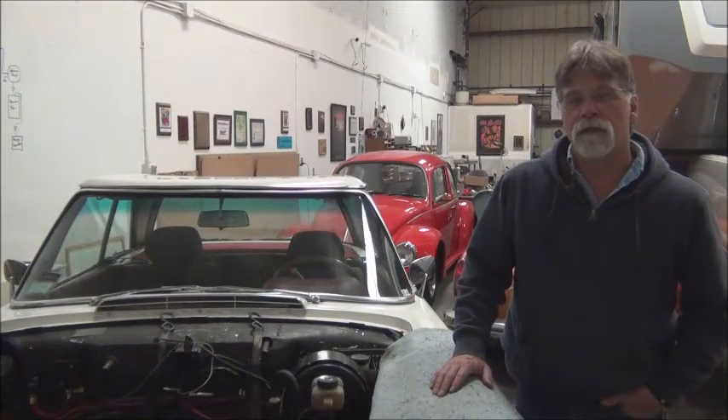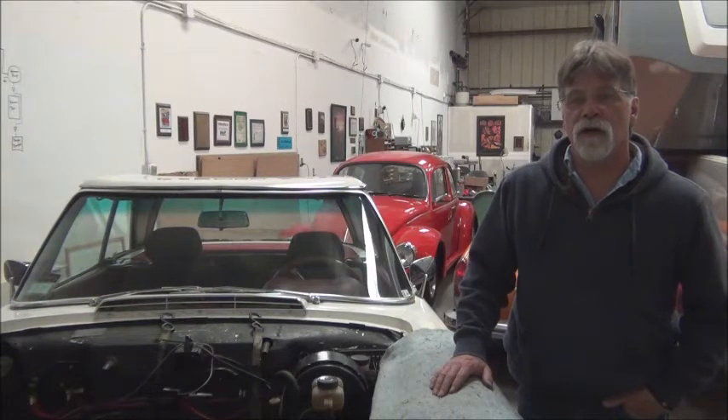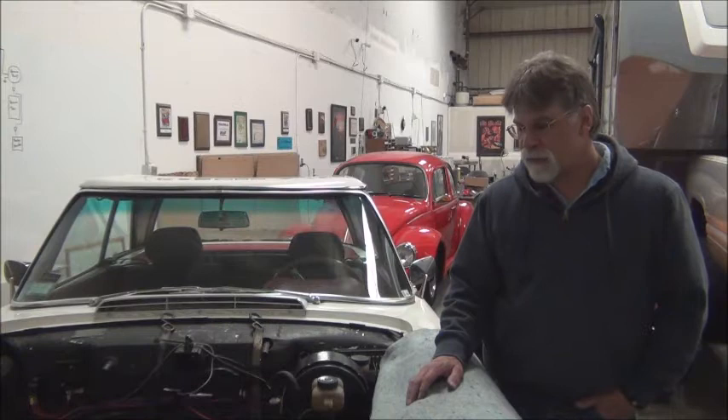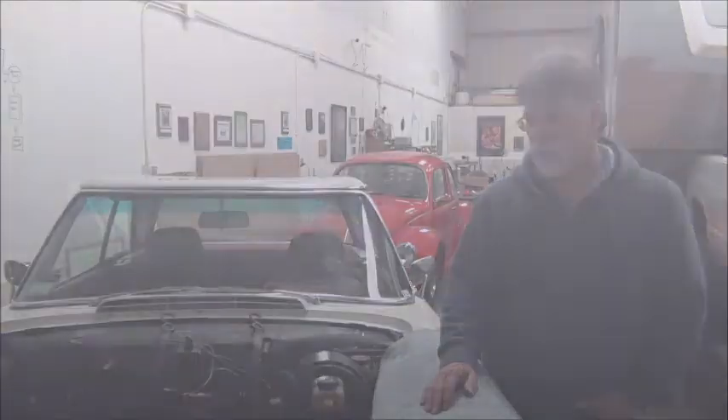Hello and welcome to another episode on how to convert your car from gas to electric, featuring this 1964 Mercedes 230 SL. In last week's episode we talked about power brakes. This week we're going to talk a little bit about power steering.